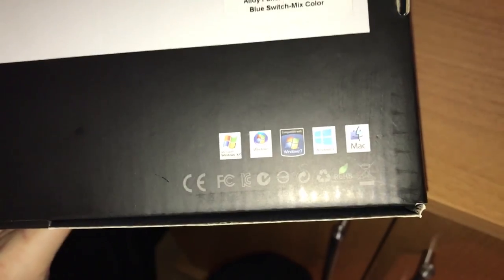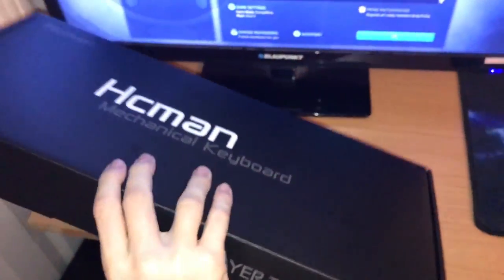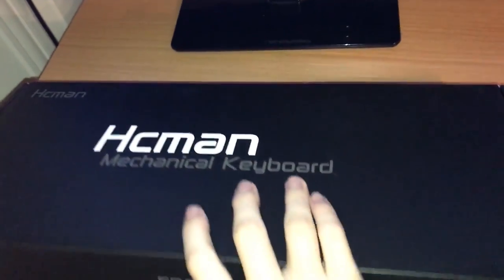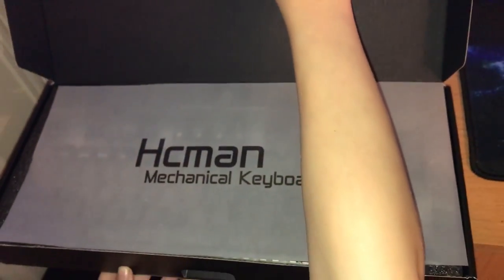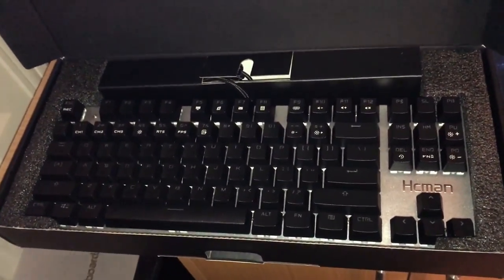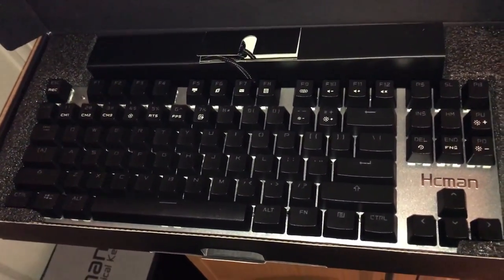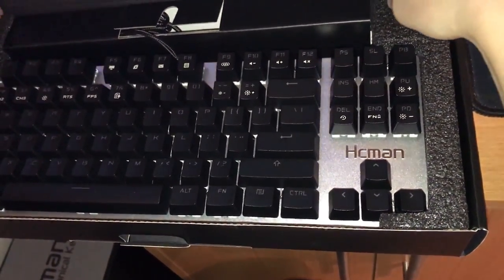As you can see, it supports all Windows and Mac. Let's open the box and see what we've got inside. Got a really nice liner — let's take that out to reveal the keyboard. Really nice silver background, nice chunky keys, and a nice logo there as well.